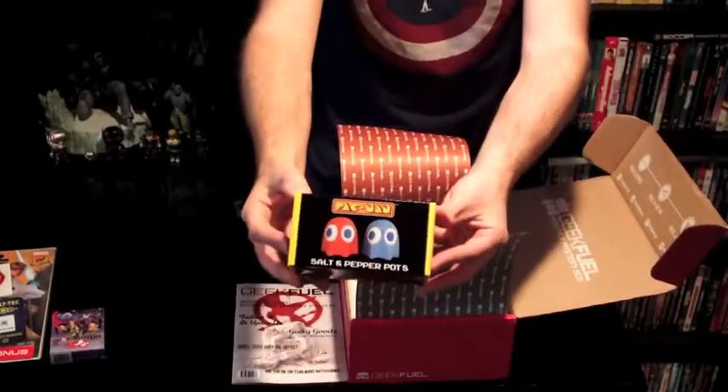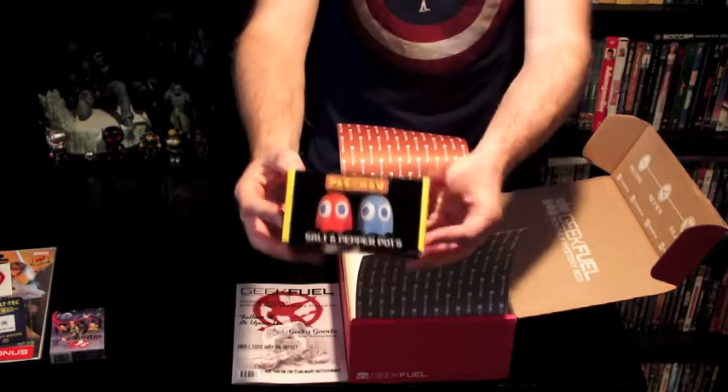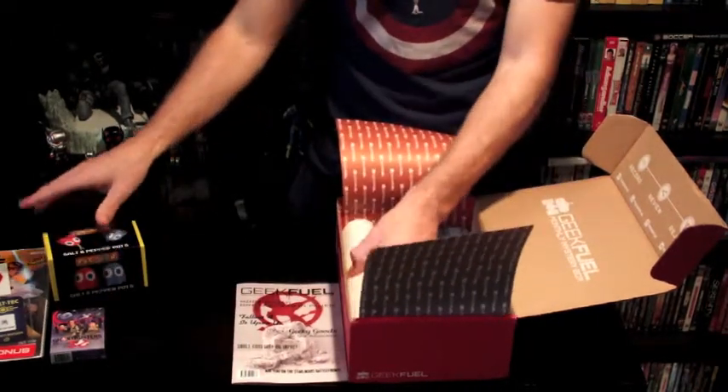Oh, we have a salt and pepper shaker set for Pac-Man — we got some of the ghosts. Now I don't know the ghost's names, sorry.